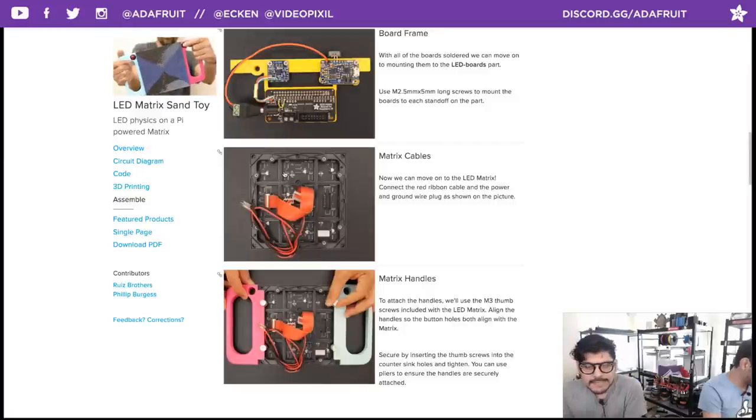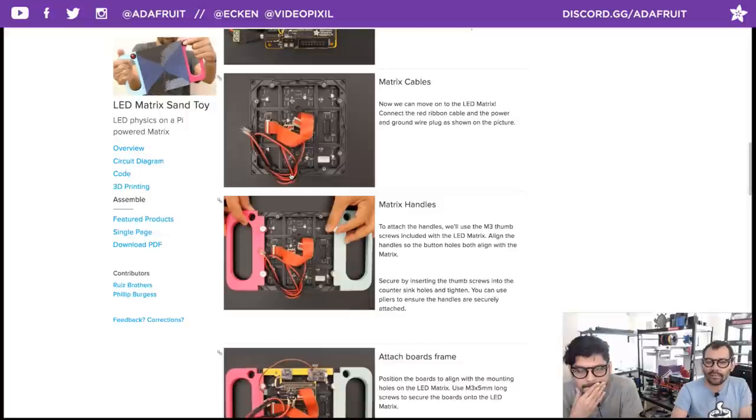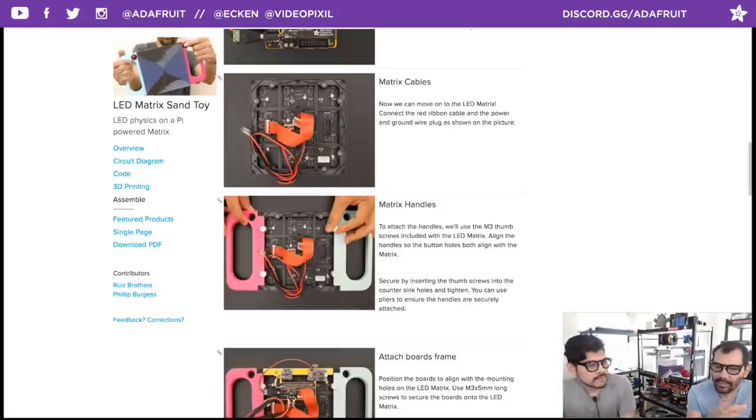The Matrix display comes with an IDC cable — plug it into the correct port; there's an input on the far left and output on the far right. Attach the matrix handles using the included 3mm thumb screws through the countersunk holes. Make sure you're aligning the mounting holes for the buttons correctly. The handle is mirrored, so a mirrored version has been uploaded to the files so you don't have to mirror it in your slicer.